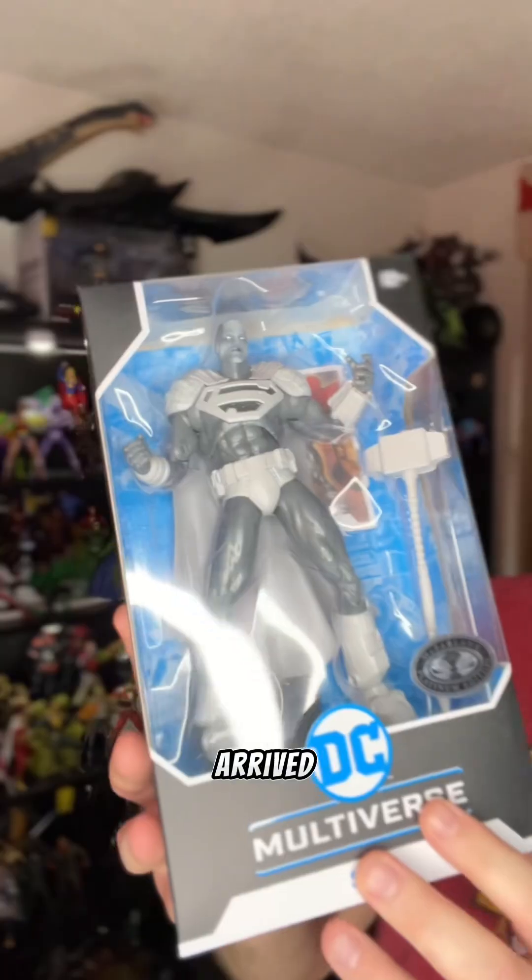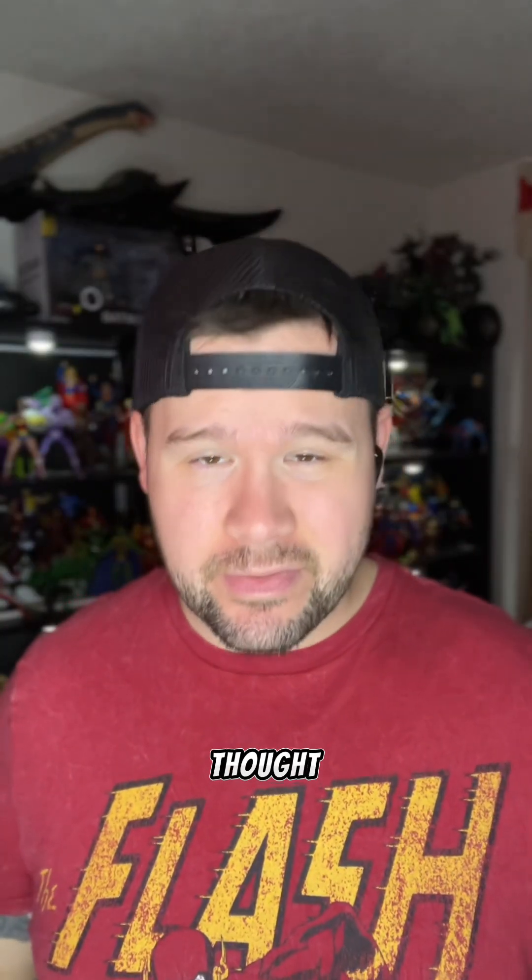I am ridiculously behind on toy unboxings, so I thought it'd be fun to do a two-for-one. We've got Steel here, and then I got home today and my McFarlane Run Fair Platinum Steel arrived, so I thought, well, let's just open both of them right now.